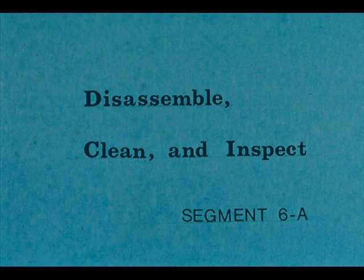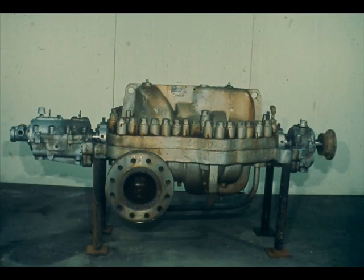During this segment of our course, we will show you how to disassemble a typical Kingsbury type thrust bearing. We will also clean all parts of the bearing and inspect each part for wear or damage. This centrifugal pump is equipped with a thrust bearing of the type we're talking about, so we will use it in our demonstration.